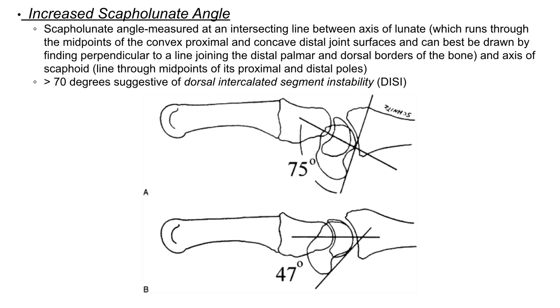Increased scapholunate angle: the scapholunate angle is measured at an intersecting line between the axis of the lunate, which runs through the midpoints of the convex proximal and concave distal joint surfaces — best drawn by finding a perpendicular to a line joining the distal palmar and dorsal borders of the bone — and the axis of the scaphoid lying through the midpoints of its proximal and distal poles. More than 70 degrees is suggestive of dorsal intercalated segment instability, or DISI.